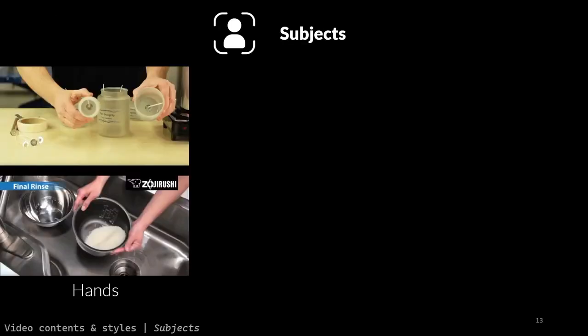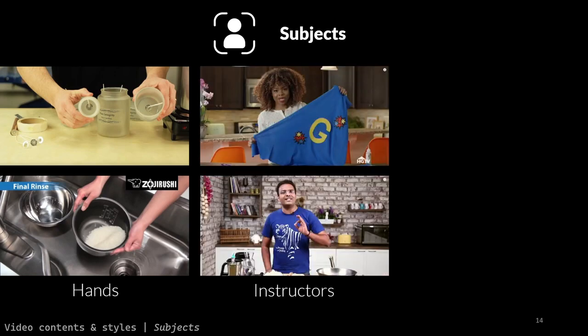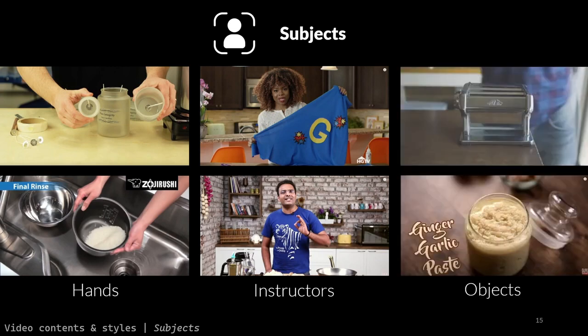Our analysis revealed some common patterns. Physical skill tutorial videos tend to focus on a small set of subjects. First, the hands of the instructor manipulating objects — these shots communicate most of the actions to complete the physical task. Another popular kind shows the instructor themselves talking to the camera, simulating a face-to-face conversation. Finally, the other common type of subjects highlights objects and sometimes particular details on objects.